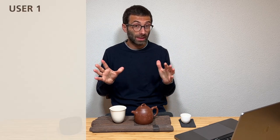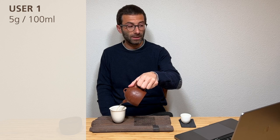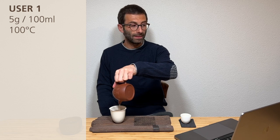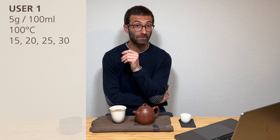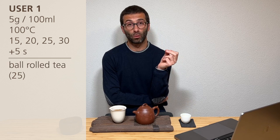Now let's start with Oolong lover number one. For pretty much all their teas, this person uses 5 grams for 400 ml, brews at 100°C, and their steeping times are similar to the long session I mentioned: 15, 20, 25, 30 seconds and keep adding 5 each time. For ball-rolled Oolong they substitute the first 15-second steep with 25 seconds.